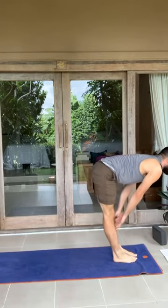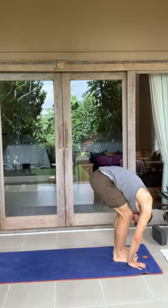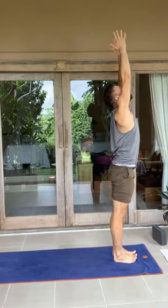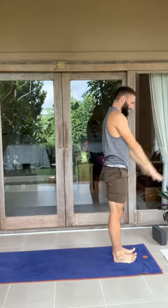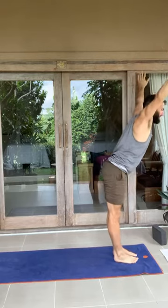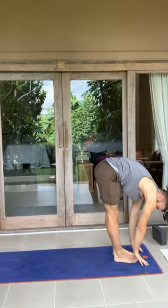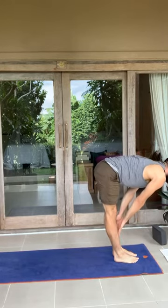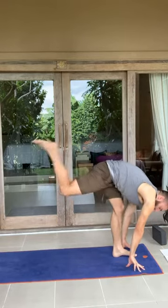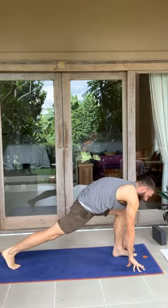Inhale, halfway lift. Big inhale. Exhale, forward fold. Reach all the way up, ring finger to the ceiling. Exhale, hands to heart center. Inhale, arms up. Exhale, forward fold — stick with the pacing, three, two, one. Inhale, halfway lift — three, two, one. Exhale, plant the hands, left foot back — three, two, one. All about taking our time and breathing.